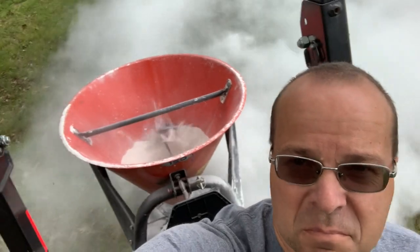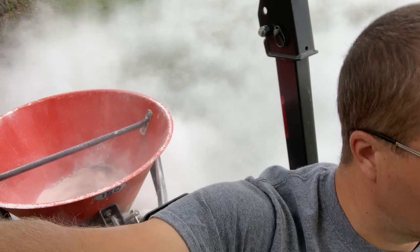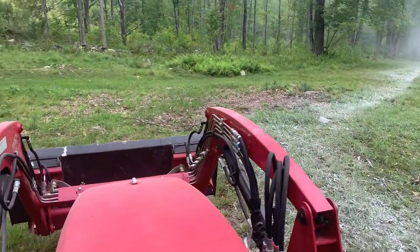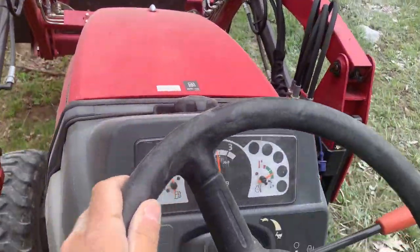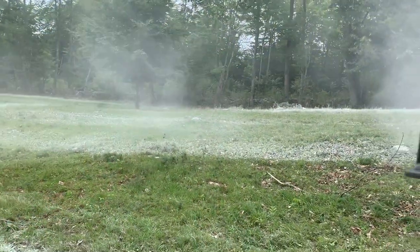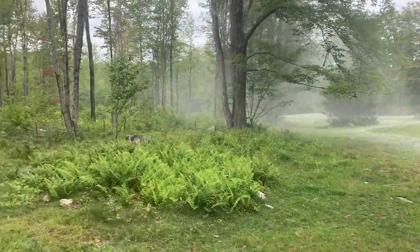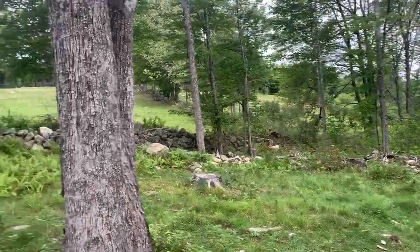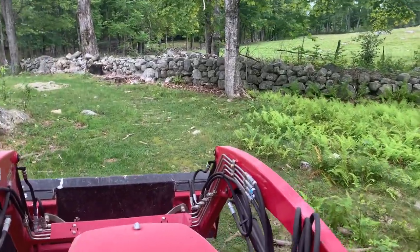I'm just finishing off the rest of the hopper right now. I think it did fine. Thanks for watching, and we'll talk to you next time.